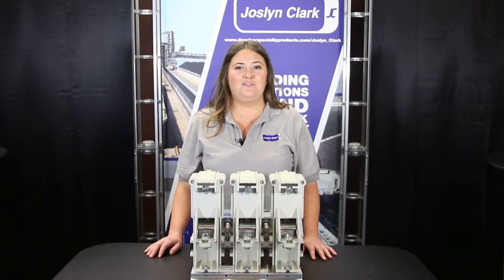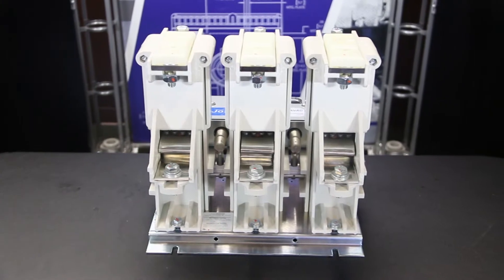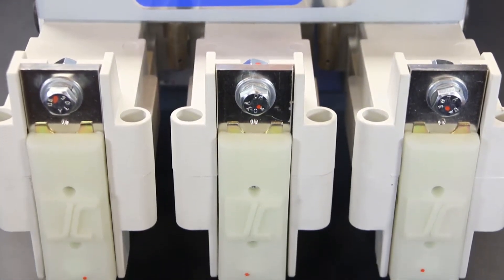Hi, I'm Sarah, Inside Sales Rep for Joslyn Clark. The Joslyn Clark USA VAC Medium Voltage Vacuum Contactors are ideal for applications from 2300 volt to 7200 volt. Current ratings of 200, 400 and 600 amp as standard, and 800 and 1200 amp available for definite purpose applications.